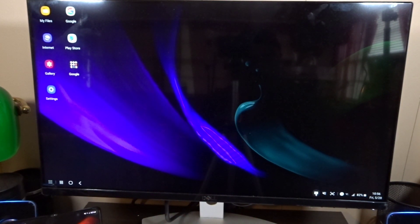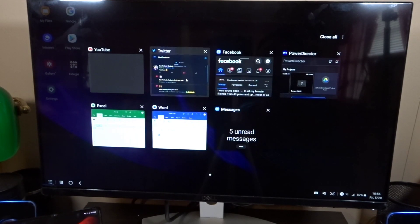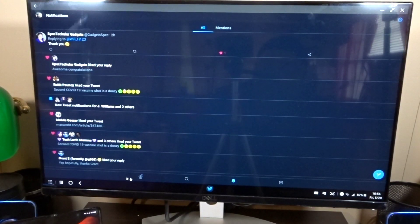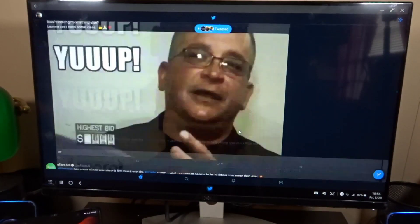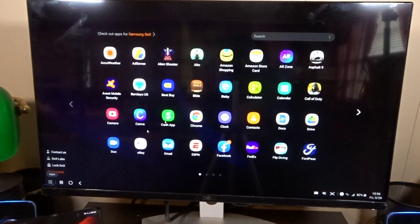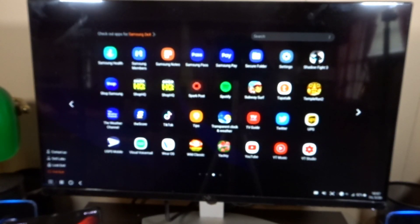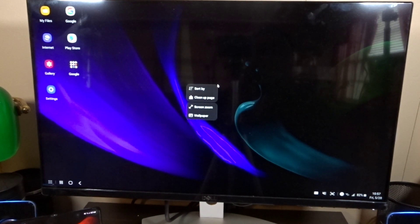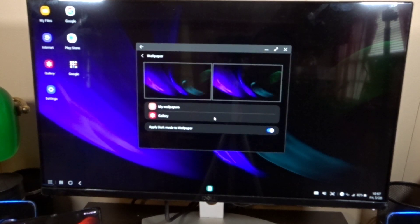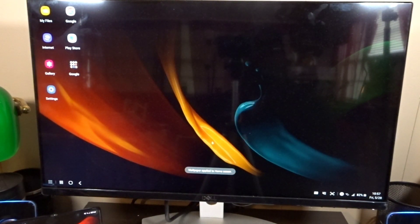That's the home button, and this is all of the apps I have running right now. I can jump into Twitter — you see how Twitter looks, it's kind of big and wide, that's why I'd use the web version. This gives you a desktop-type environment where you can get work done. On the home screen you can right-click and change the wallpaper. I changed the wallpaper and set it, and that's the new wallpaper.